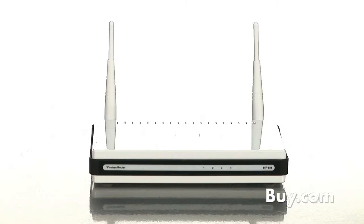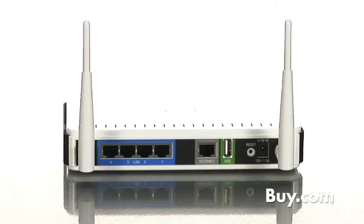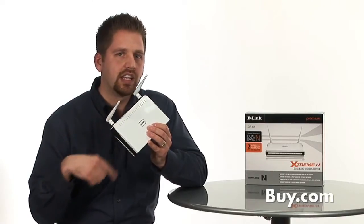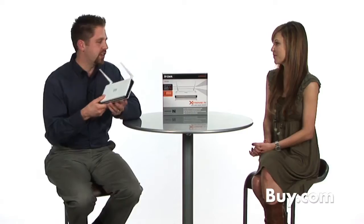For our viewers who don't know what a router is, please explain. Well, the Wi-Fi router really is a centerpiece of your home. The DIR-825 basically resides usually near your broadband connection, so your cable or DSL modem is coming into the router, and then it emits a very strong Wi-Fi signal so that all of your laptops and other devices throughout your home can connect together to share the Internet, share files, share printers, and more.